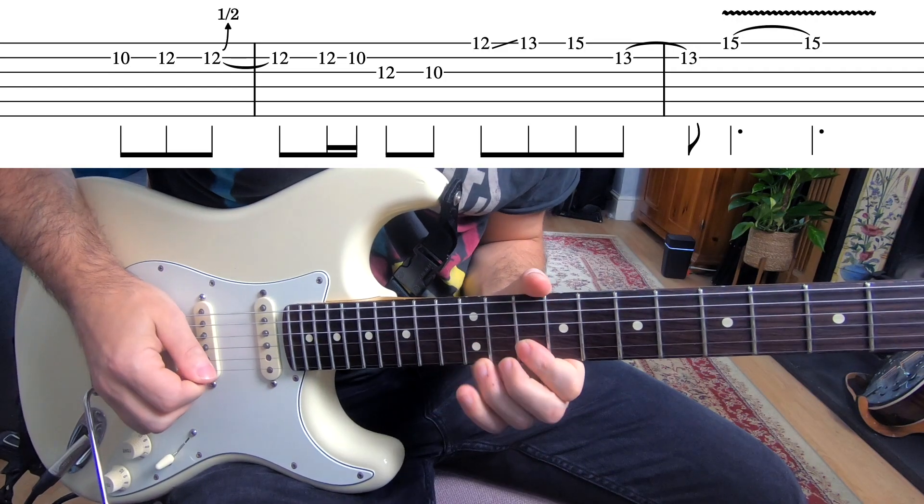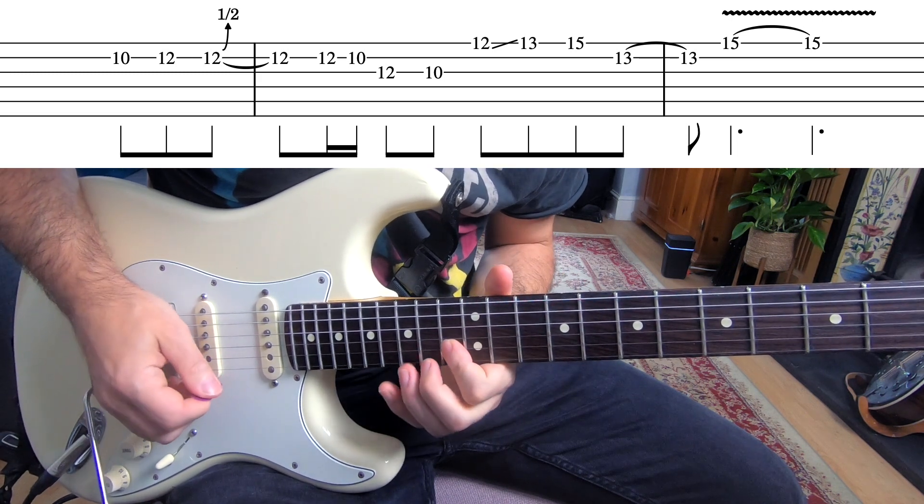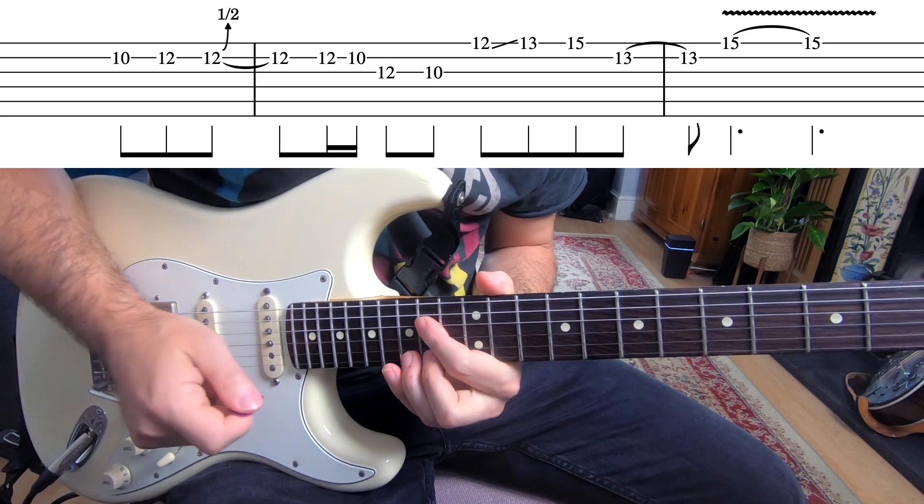And here's the next one. The third lick is probably the trickiest, with some bends on consecutive strings, but it's not too hard.